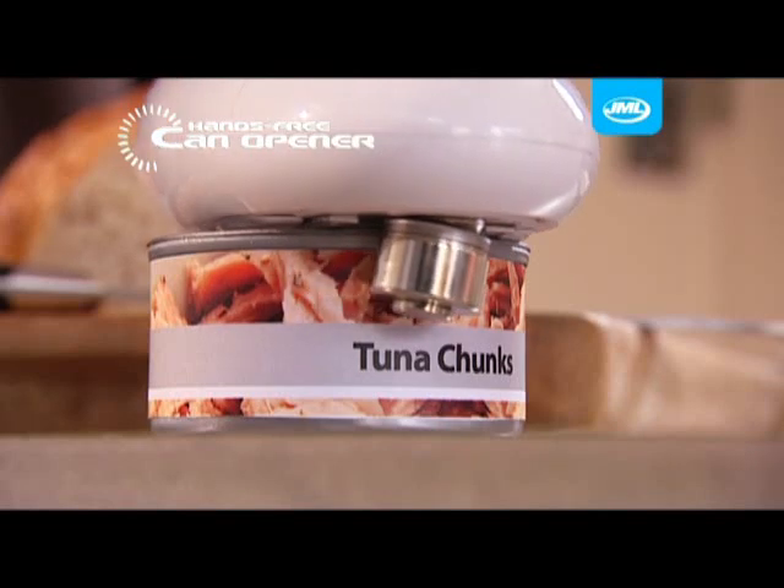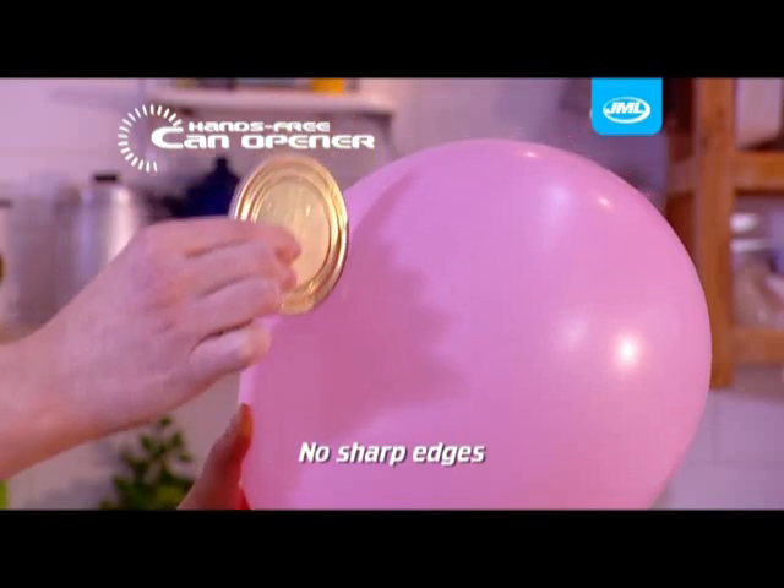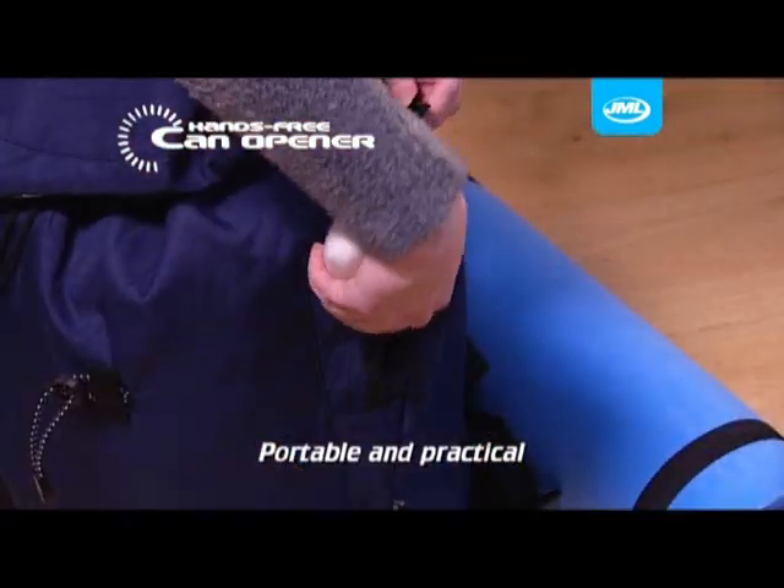And look at this — it cuts so neatly around the entire can edge, you can run the cutaway lid across a balloon without popping it. Amazing! The lid can be safely and easily disposed of. Portable and practical.